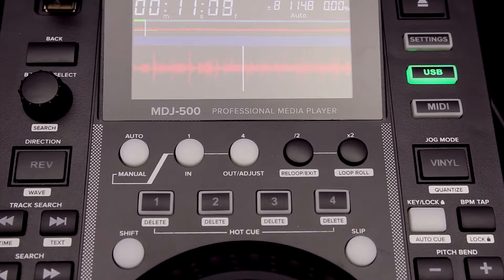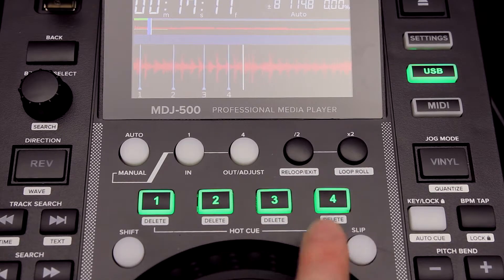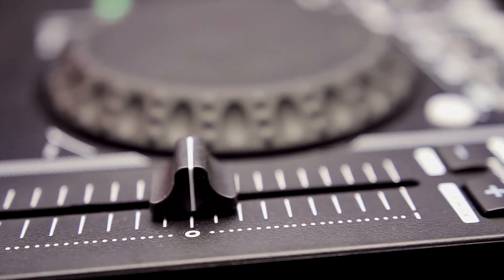You have manual and BPM based loop points. You can select 4 hot cues per track. The pitch fader on the side is 100mm and will range from 4% up to 100% pitch.